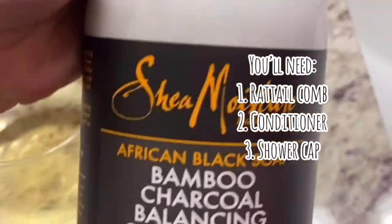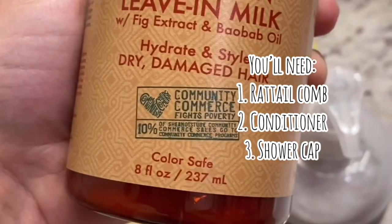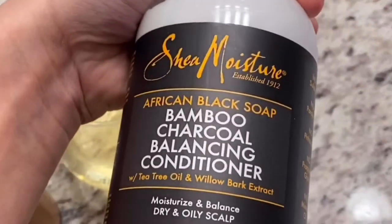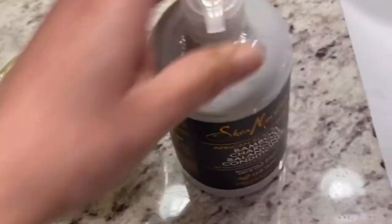So, what we have that we're going to use is leave-in milk, some conditioner, a comb, some wine, and hot water.